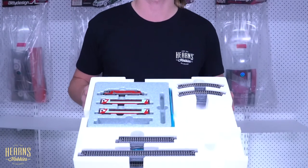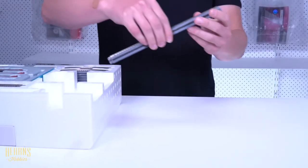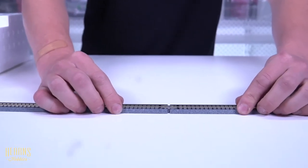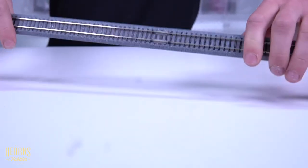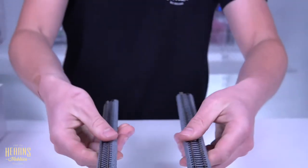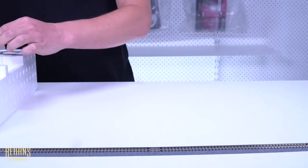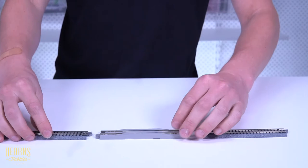So we've opened up the box and taken the power pack out, and now I'm just going to demonstrate how easy it is to put the set together. The great thing about Kato Unitrack is that it's very well made, it clips together very easily, and it stays very snug and secure. And when you want to take it apart, you just simply pull it. So it's perfect if you don't have a permanent setup and you just want to set something up in a hurry — it's a really great option.